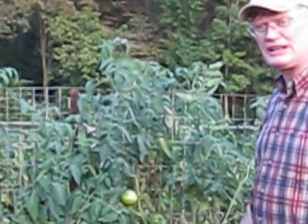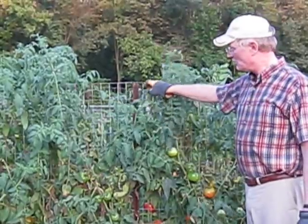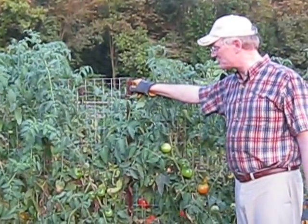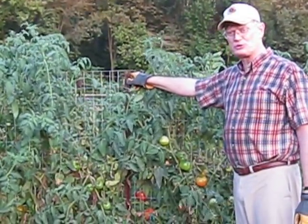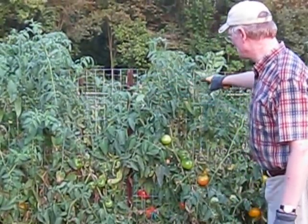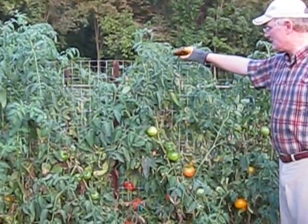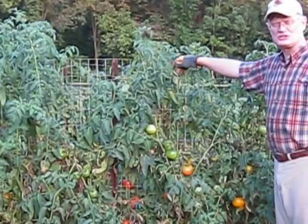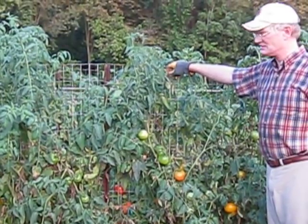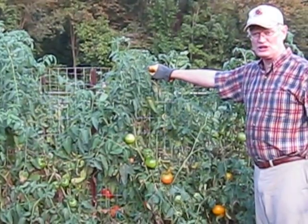So let me explain how we did this system. We first put in four metal tee posts on three to four foot centers and then we attached welded wire fencing to these tee posts. The wire in this fencing is two inches by four inches on center and this fencing is five feet tall.